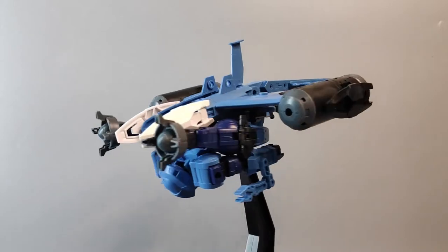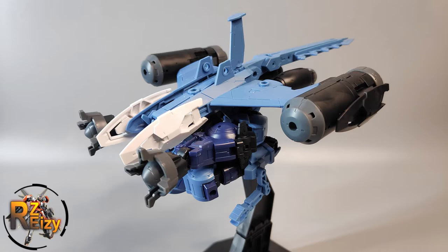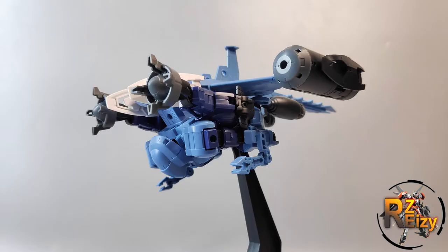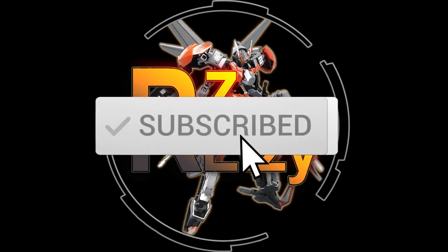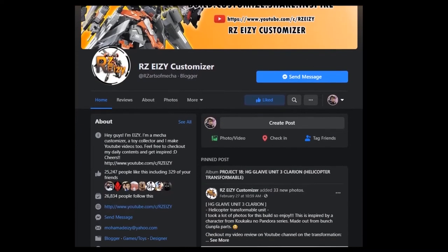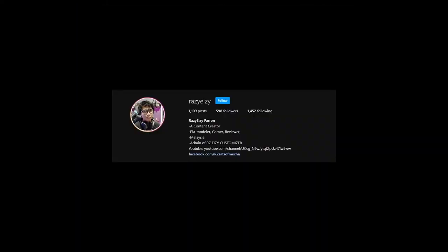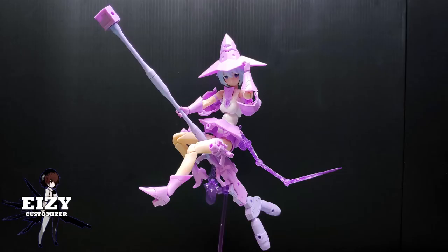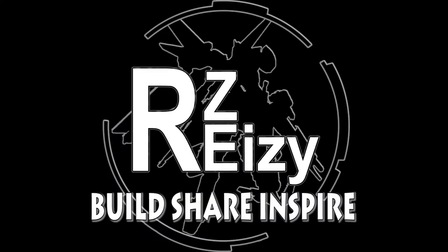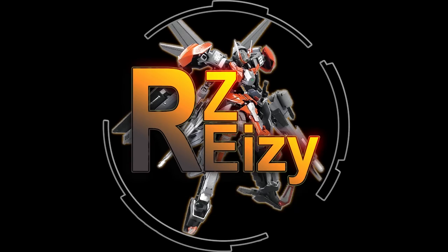That's all for today's video on the Let's Customize series. I have more to share for you guys in the future, so stay tuned, stay safe, and don't forget to subscribe to my channel to support me. Follow me on RZ Easy Customizer Facebook page and my Instagram at RZ Easy — links are in the description down below. I do customizing, kit bashing, reviews, tutorials, and many more, because here on RZ Easy Customizer, we build, we share, and we inspire. See you guys next time — ciao!